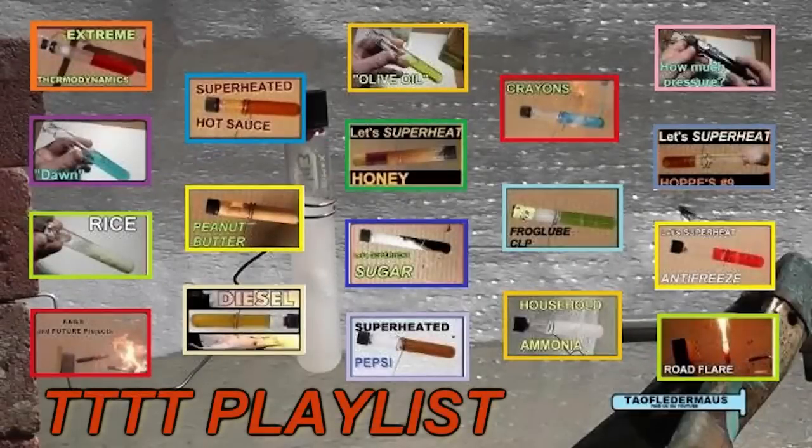If you found this video interesting, be sure to check out my playlist with other test tube torture tests in it. Each video is unique and has different results, and these ideas come from viewers just like you.